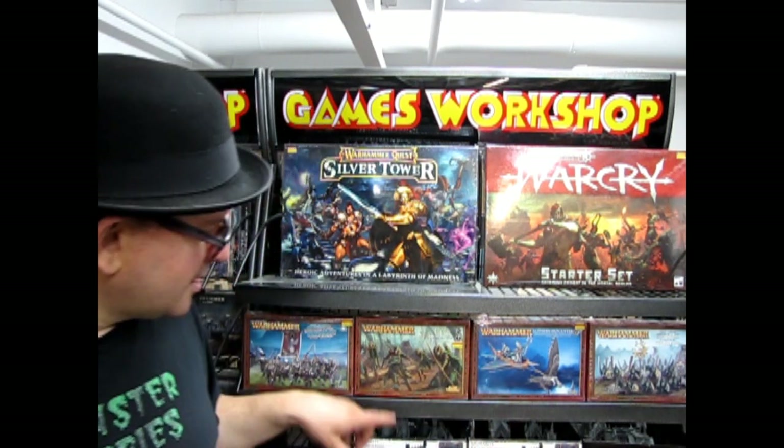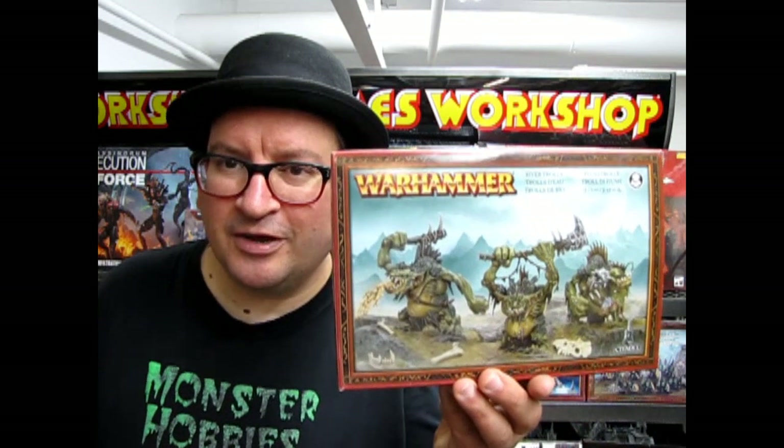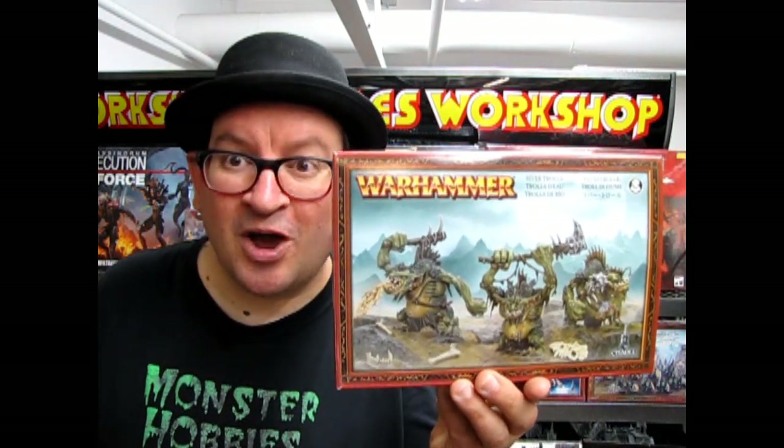And then we have the Lorthern Skycutter, which is soon slated to disappear. The Wood Elf Glade Guard Regiment, which is also slated to disappear. And our Empire Greatswords, which are amazingly sticking around in the new Cities Book coming out sometime in the future — I don't know as of this video. But until next time, I wish you luck with your Fellwater Trogoths on the battlefield.